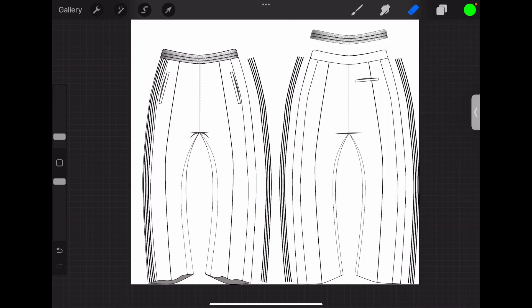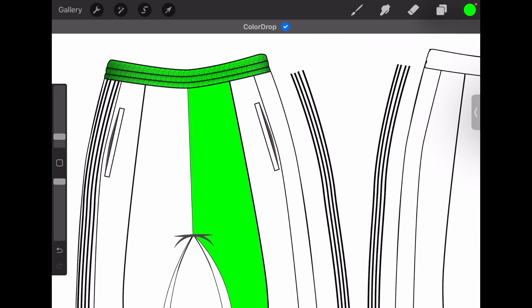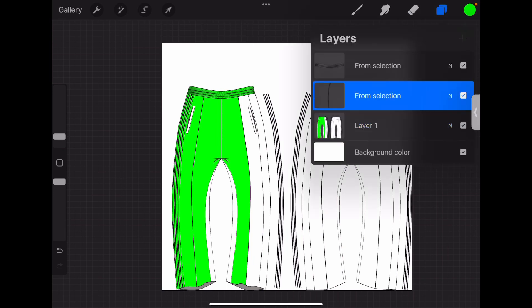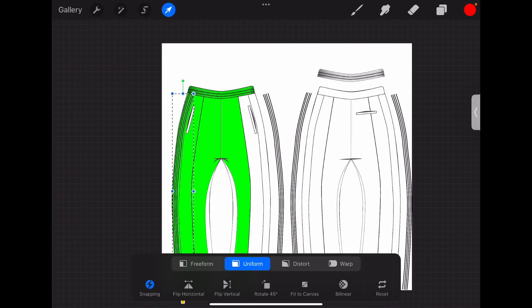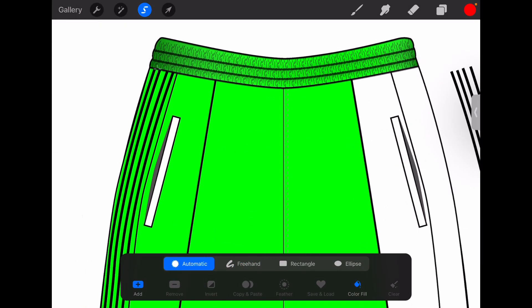Now when you want to go and color it in — for example, when you color in the waistband — you still have the details on top but you can see the color uniformly underneath. You can keep doing that with the side panels. For the lines, let's say you want them to be a different color — go to that layer, pick the color you want. Let's pick red so it stands out. Then use the squiggly tool again, click color fill, click automatic and then color fill, and just click on the lines.